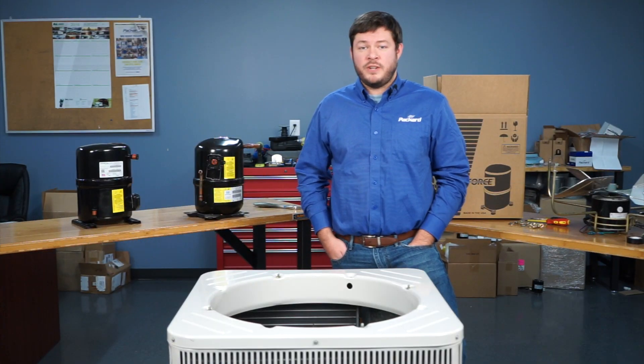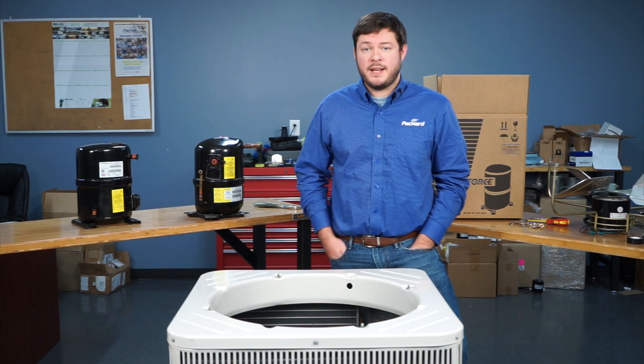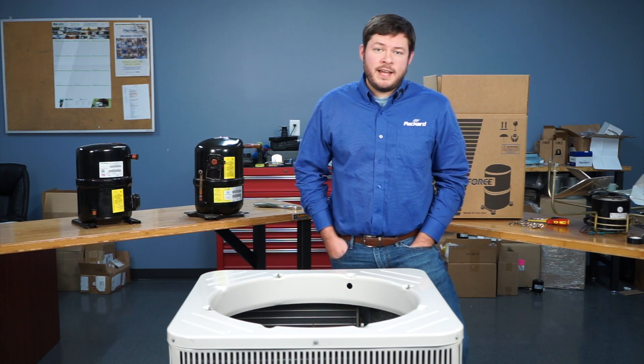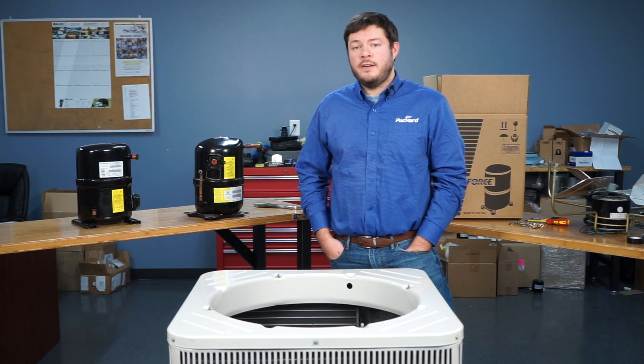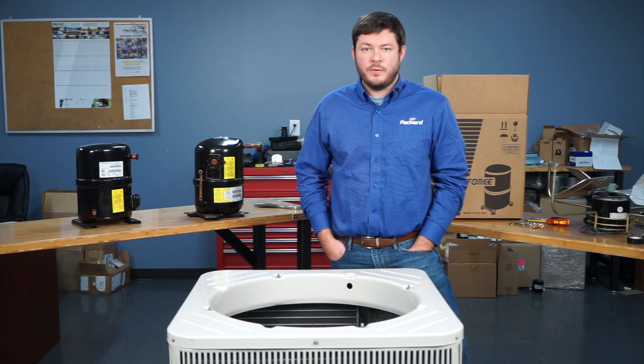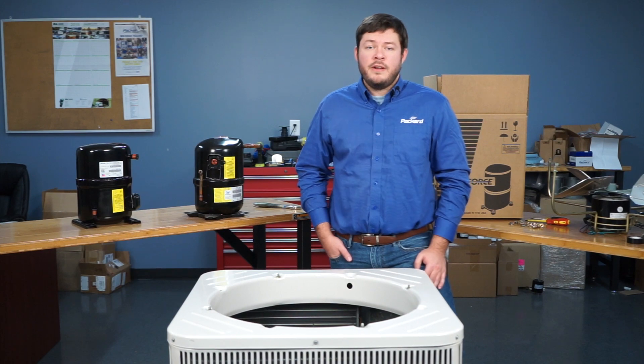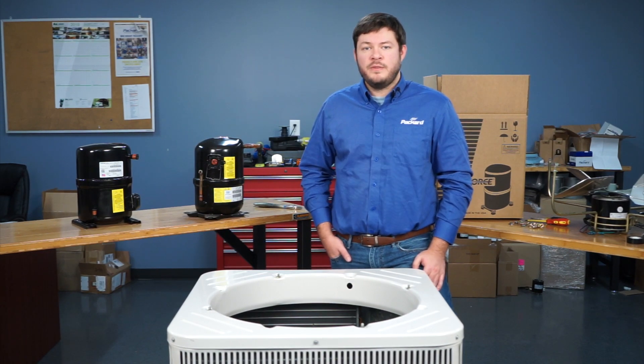That concludes our brief demonstration on replacing a Bristol compressor with Packard's Titan Force model. Check us out at PackardOnline.com for our full line of 25 different models of Titan Force compressors. For more product videos and tech tips, follow Packard Academy on YouTube. Thanks for stopping by.